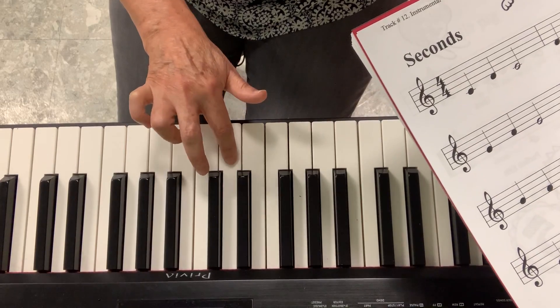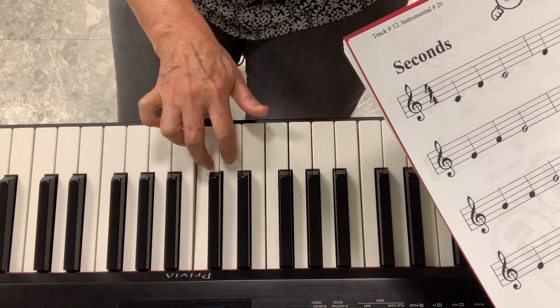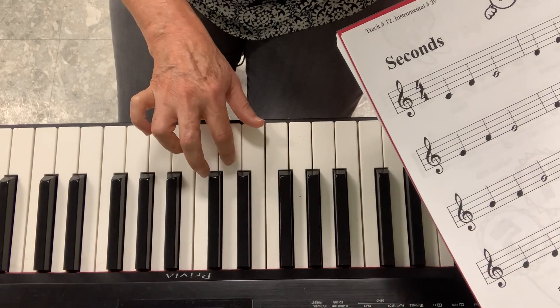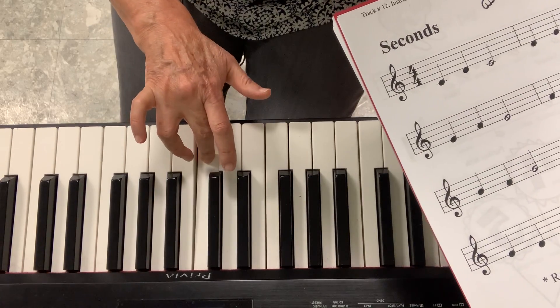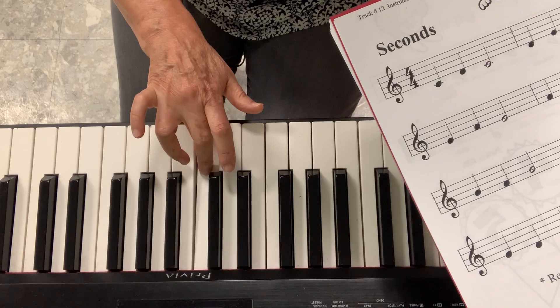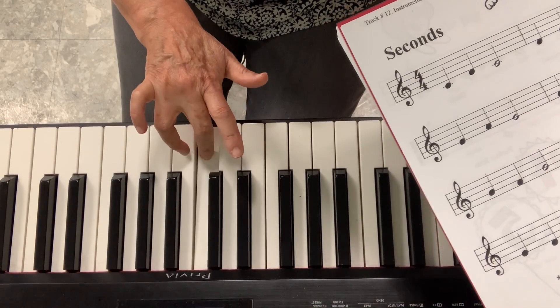Now I'll start on D. I'll go up and come back. See, I did the same pattern. Now I'll start on E. I'll go up and come back. And you can feel how these fingers will be hard to move. This one's kind of hard.